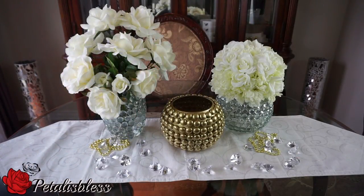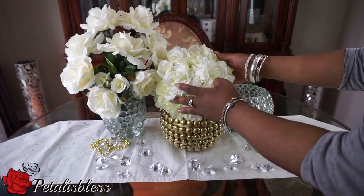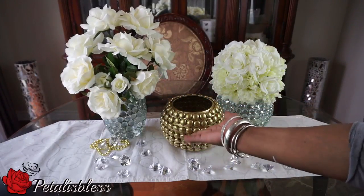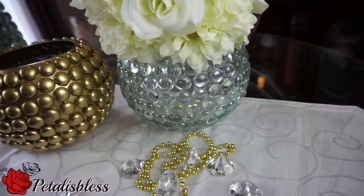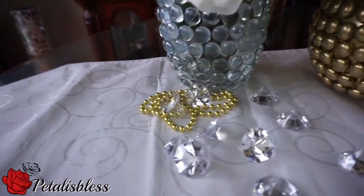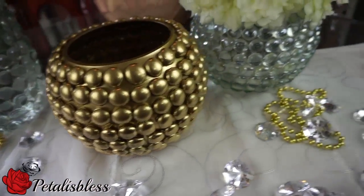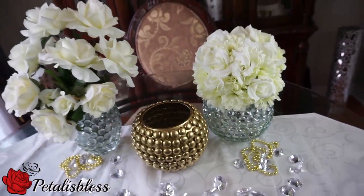These stones really make the vases look nice, and you could leave it as an accent piece or add flowers to it — either way it will look great. Thank you so much for coming on and seeing the DIY I did today. I hope I've inspired you with another home decor you can do to beautify your home on a budget — I'm all about on a budget! Remember as always, stay blessed — from Petal is Bliss, bye bye!